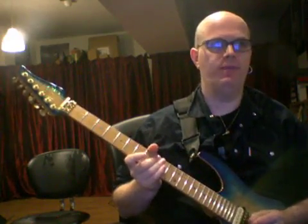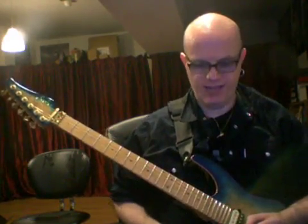In case you feel like you're in a rut with your soloing, with your guitar soloing techniques, here's a fun technique to experiment with. We're going to combine open strings and forced intervals.